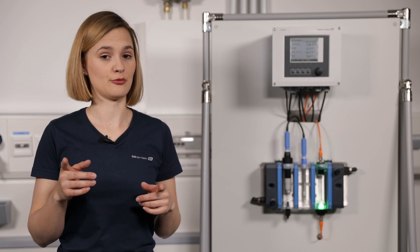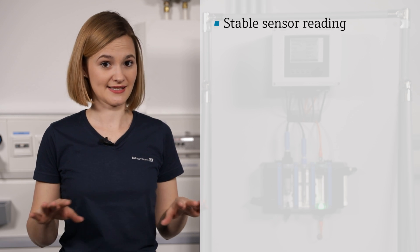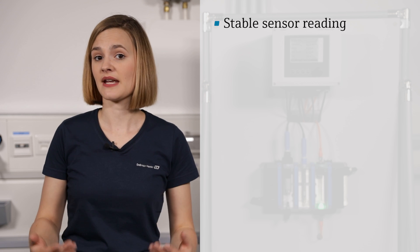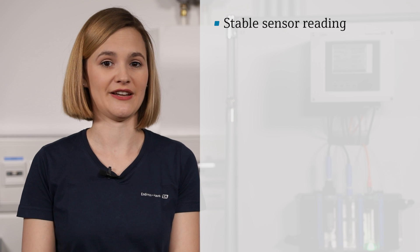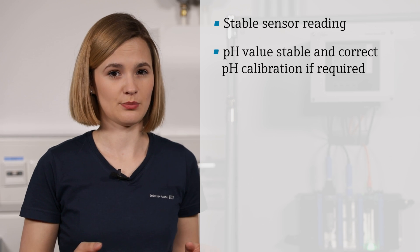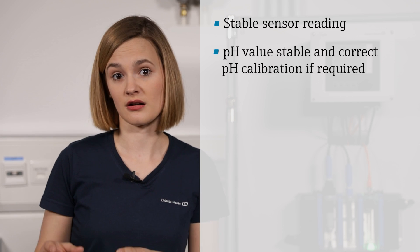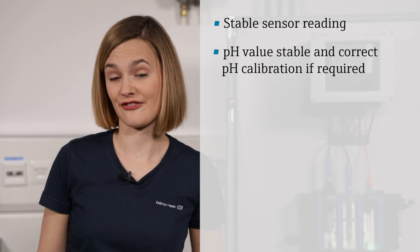Before you can start the calibration, there are some important preconditions that need to be fulfilled. Please check if the sensor reading is stable — it shouldn't drift. And with unsteady values, the sensor can't be calibrated either. The same applies to the pH reading. If a pH calibration is required, this must be done beforehand, because free chlorine is pH dependent.